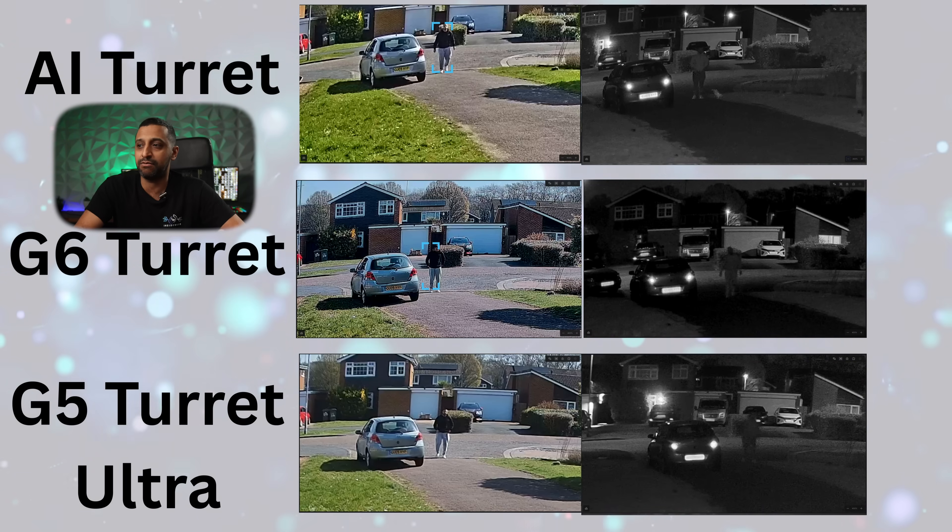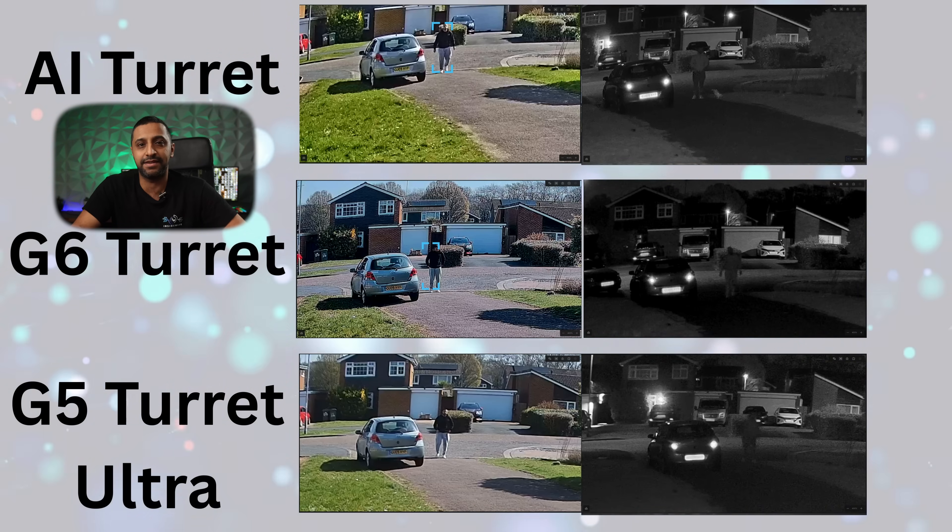So which camera should you buy — G5, G6, or AI? Personally I really like the G6 image: it's sharp, clear, and at $199 it's great value for money. You need to ask yourself whether you'll use the AI features — do you need optical zoom, two-way audio, color night vision, or on-camera recording? Those requirements might push you toward the AI series, and if budget isn't an issue you might as well go AI. Let me know which one you'd buy in the comments below — links are all in the description. This is Inside Wire, and I'll see you in the next one.